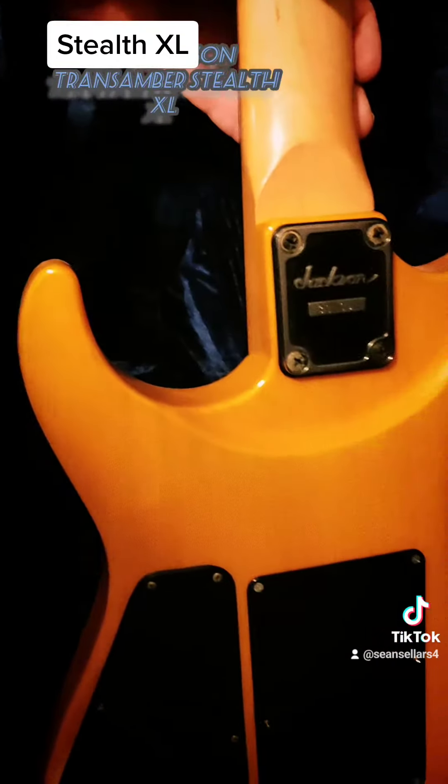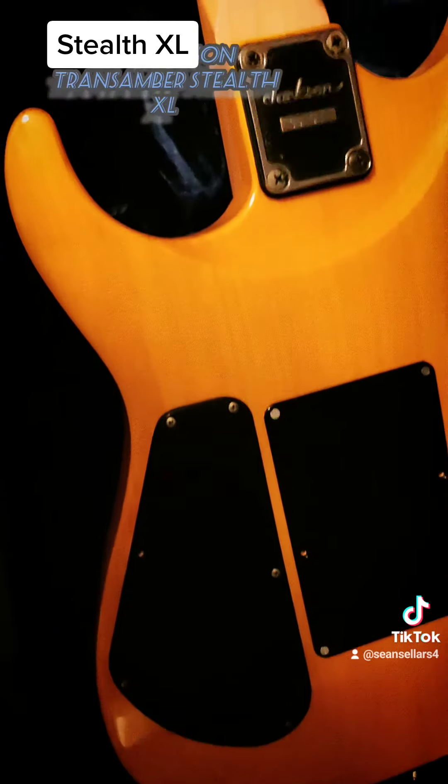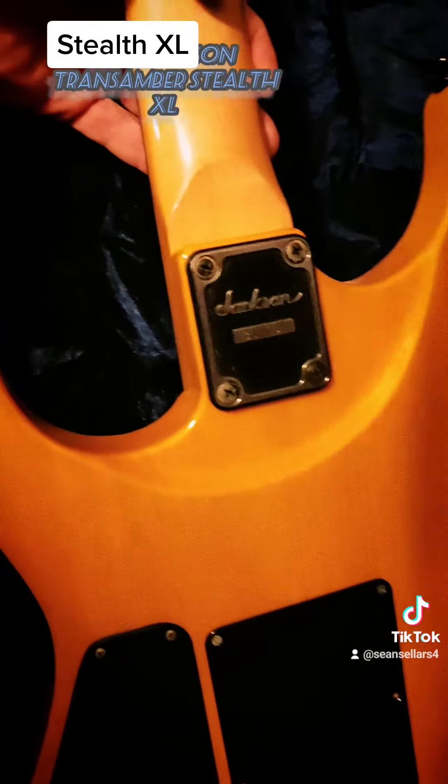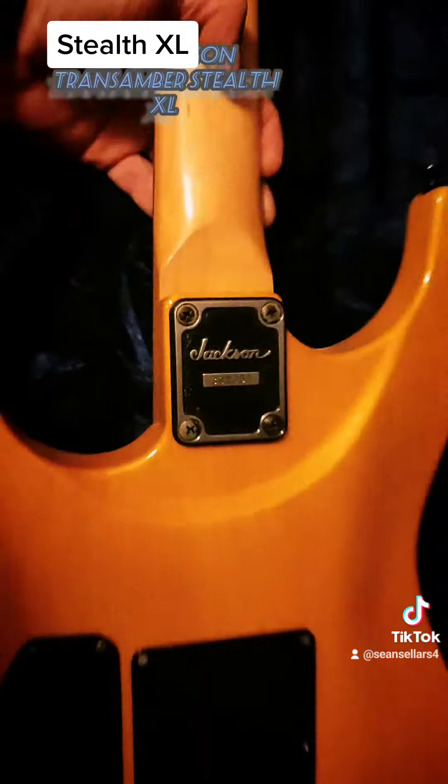And the back — just one solid piece of wood. Made in Japan. Cool guitar.